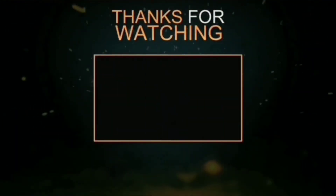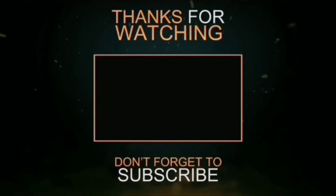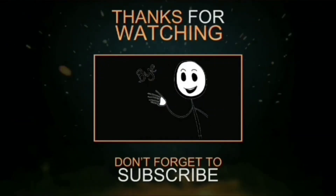If you guys enjoyed this video, please leave a thumbs up, hit the subscribe button, and until next time — bye!